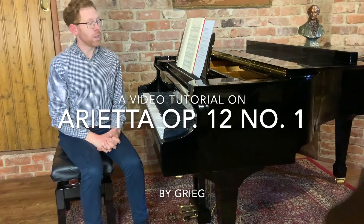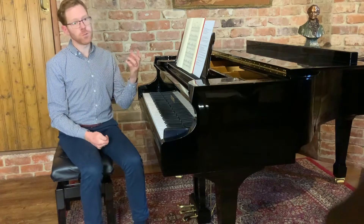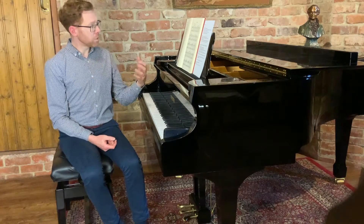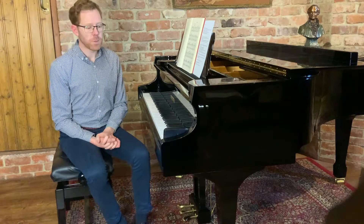Hello, I'm Jonathan Delbridge and thank you for watching this video where we're going to be looking at the beautiful Arietta by Grieg. This is a short tutorial video where I will give a bit of background on the work and give you some idea of how to go about learning it.